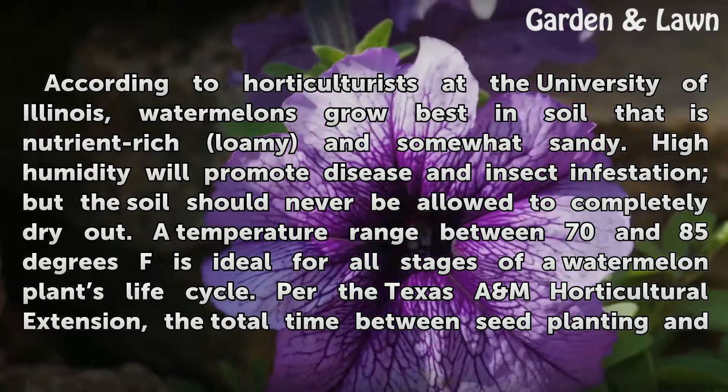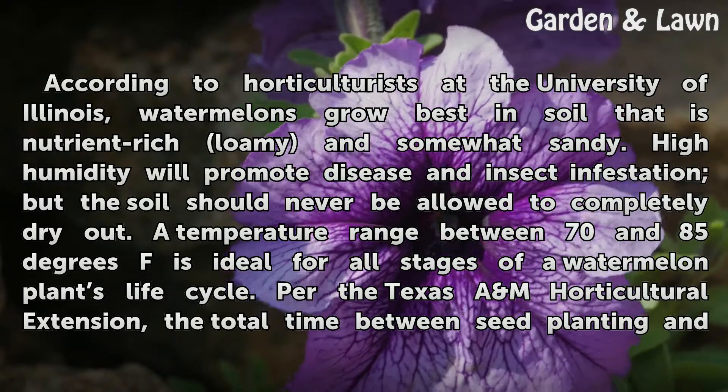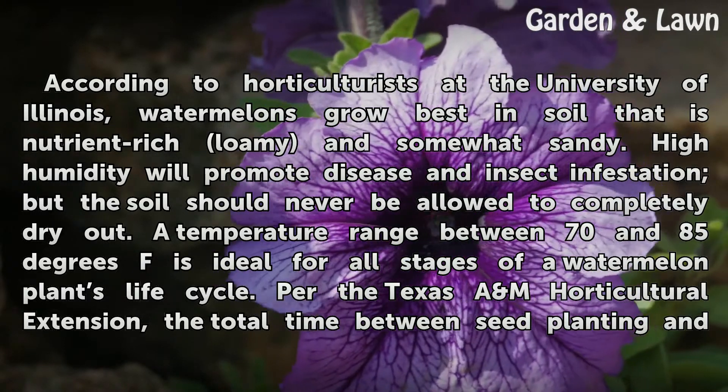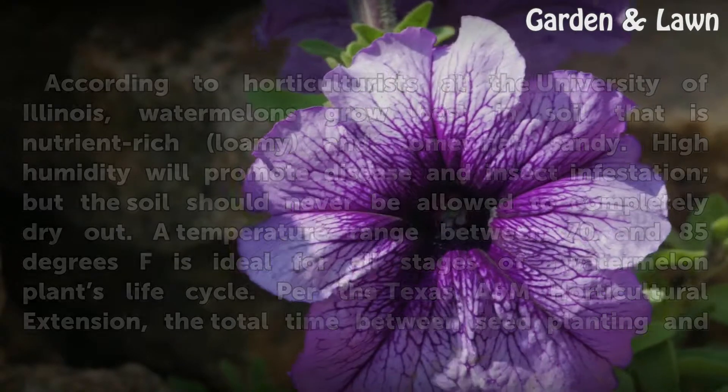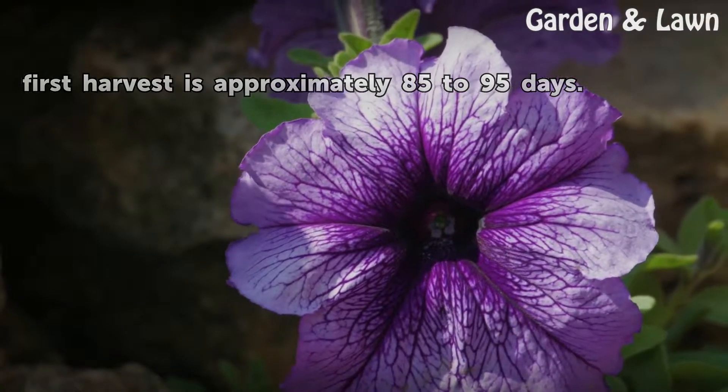A temperature range between 70 and 85 degrees Fahrenheit is ideal for all stages of a watermelon plant's life cycle. Per the Texas A&M Horticultural Extension, the total time between seed planting and first harvest is approximately 85 to 95 days.